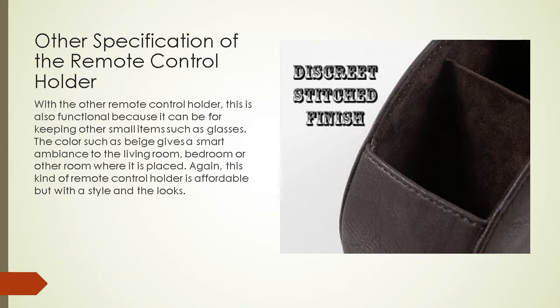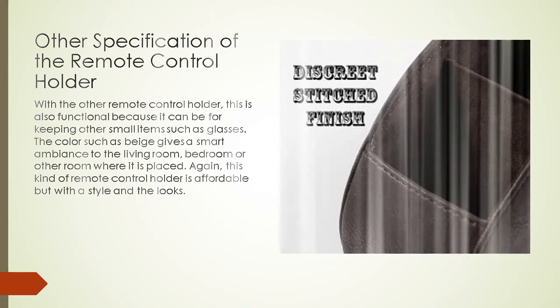Compared to other remote control holders, this one is also functional because it can keep other small items such as glasses. The color beige gives a smart ambiance to the living room, bedroom, or other rooms where it is placed. This kind of remote control holder is affordable but still has a great style and look.